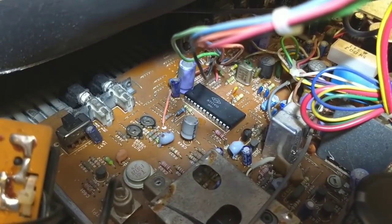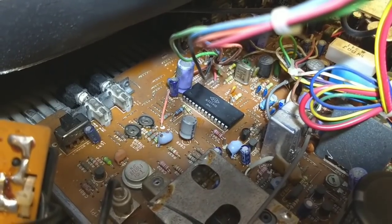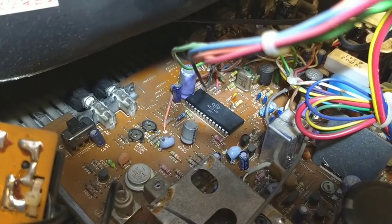After wrestling with the pin alignment a little bit, there it is — it's sitting in there. We just got to solder it up, and once that's done I can turn it on and hope for the best.